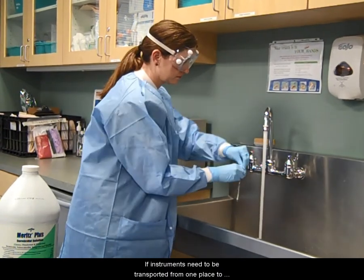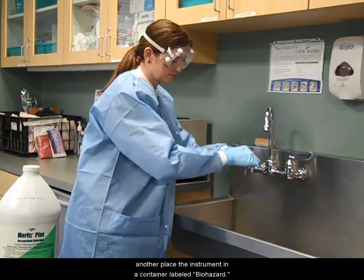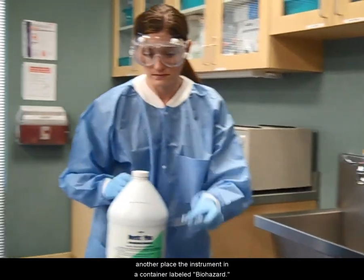If instruments need to be transported from one place to another, place the instrument in a container labeled Biohazard.